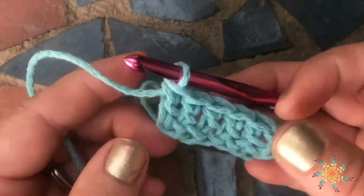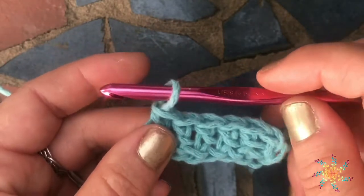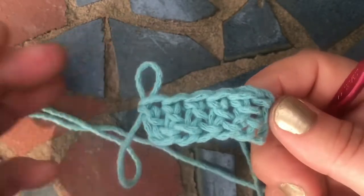Anyway, that's it for this foundation double crochet, which is abbreviated as FDC. If you have any questions please leave them in the comments below, and the next video is going to be a foundation half double crochet. Happy crocheting!